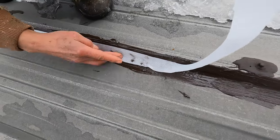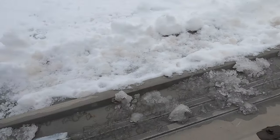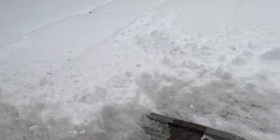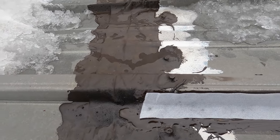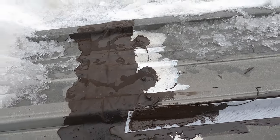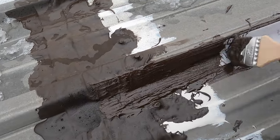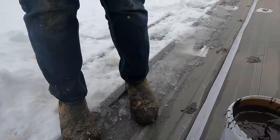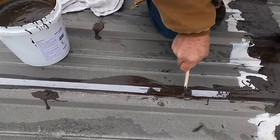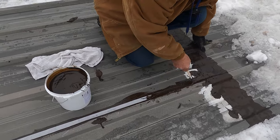It was 25 degrees this morning, so the roof is very cold. She covers it with the fleece just like that, and I do a final coat over the fleece — just like that. Once it's done, this will never leak.